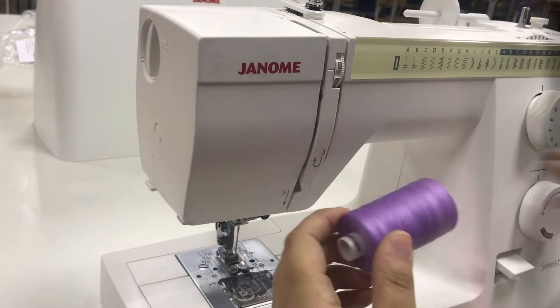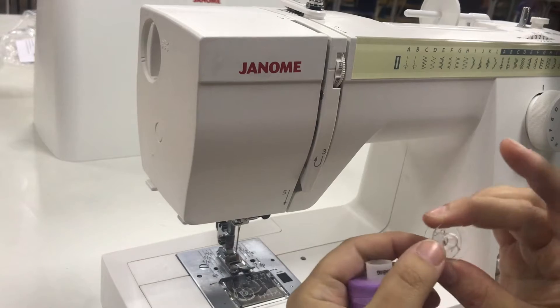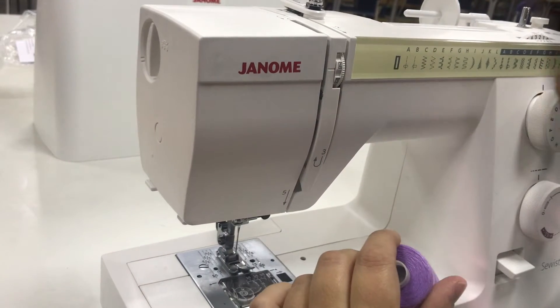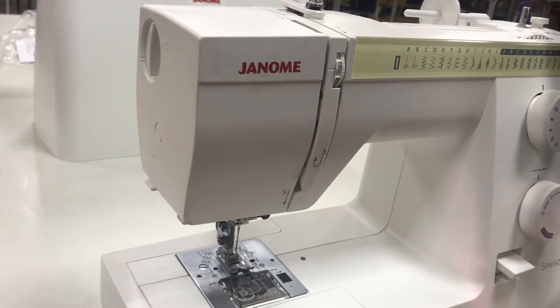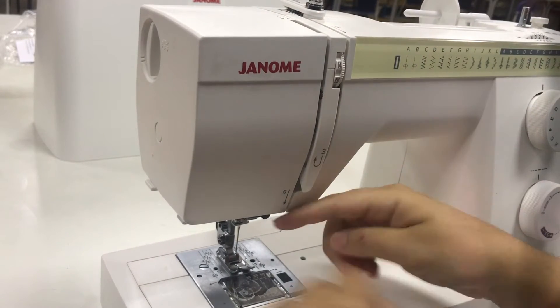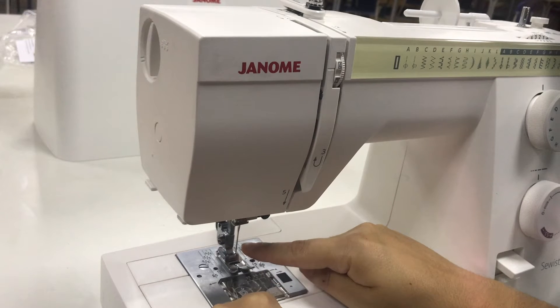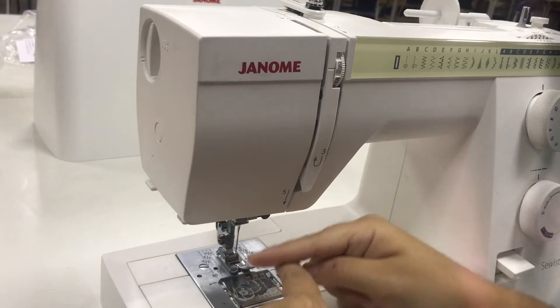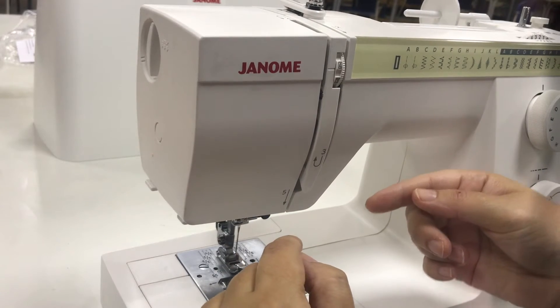I start by pulling out a spool of thread and a bobbin. These two things are what allow us to put the thread on the machine to allow us to sew. The thread has to run through the machine to come to the bottom where it crosses with the thread on the bobbin.